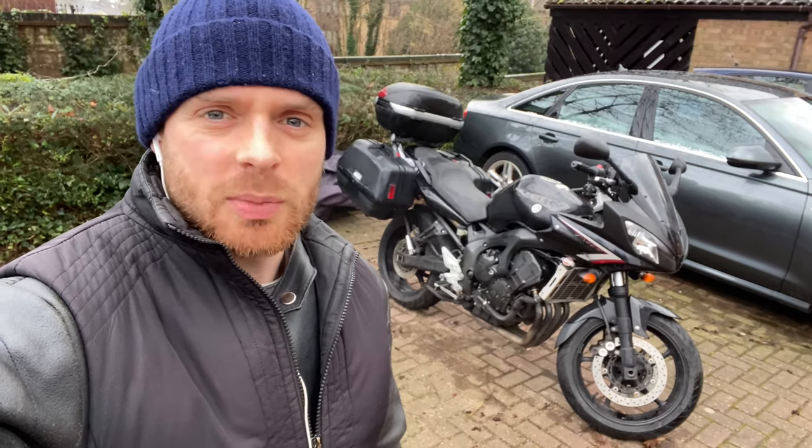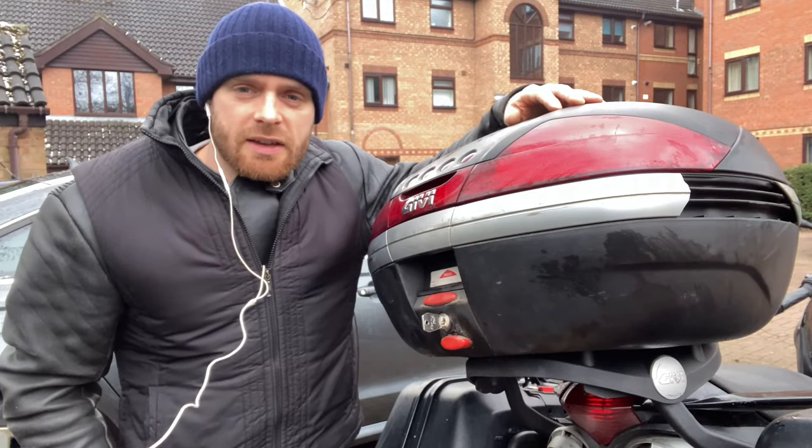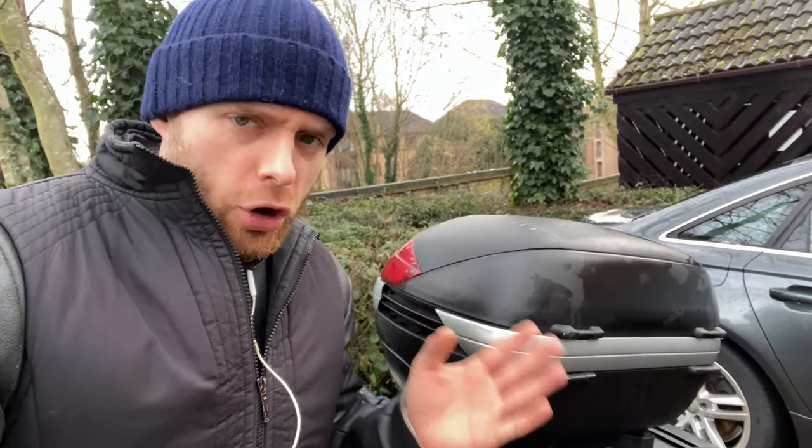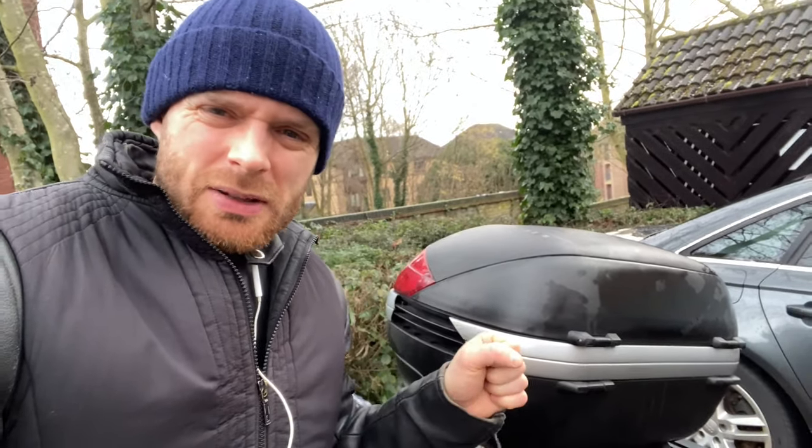Hello everybody and welcome back to Fab Motorbikes. Today I'll be reviewing the Givi V46 Monokey top box. This top box has a 46-liter capacity and apparently can take up to 10 kilograms of weight, but I have piled so much more weight in it than that — I've actually put 40-kilogram dumbbells in there. So yeah, it's pretty sturdy and pretty strong.